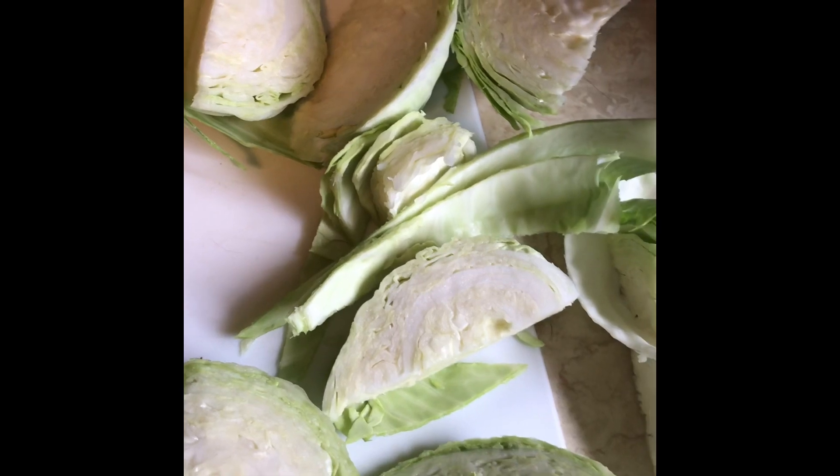Hey guys, happy Monday! Coming at you today with another quick easy yummy keto recipe. Today's recipe is super simple but super yummy — my favorite way ever to eat cabbage. It's bacon wrapped cabbage wedges that I'm going to wrap in foil, season with Kerrygold butter and Tony's Cajun seasoning, and throw on the grill until soft and yummy. So here we go! I just cut the cabbage in wedges — you can do any size you want, but the thicker you cut them, the longer you'll have to cook them.